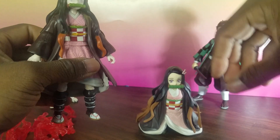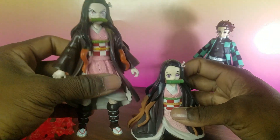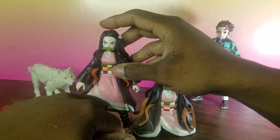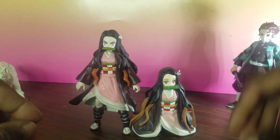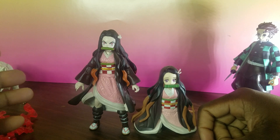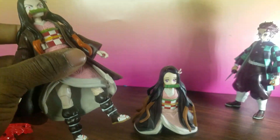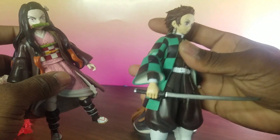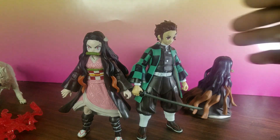Like, I've got this statue over here. This is her in her mini form, and this is her in her regular standard form. It's almost the same height as her brother. Scaling-wise, this is how she stands up next to her brother, and they look pretty good together.